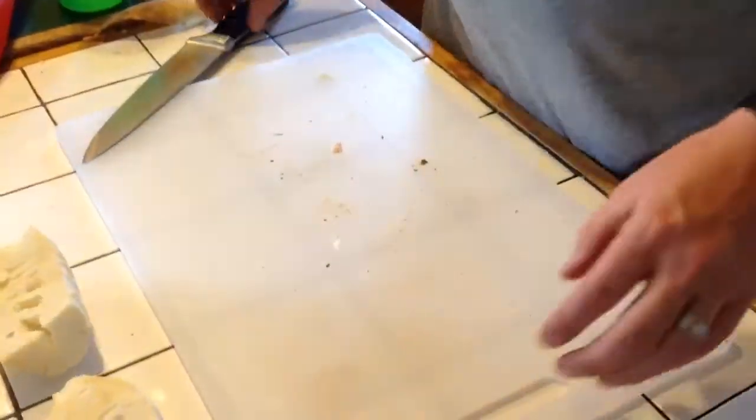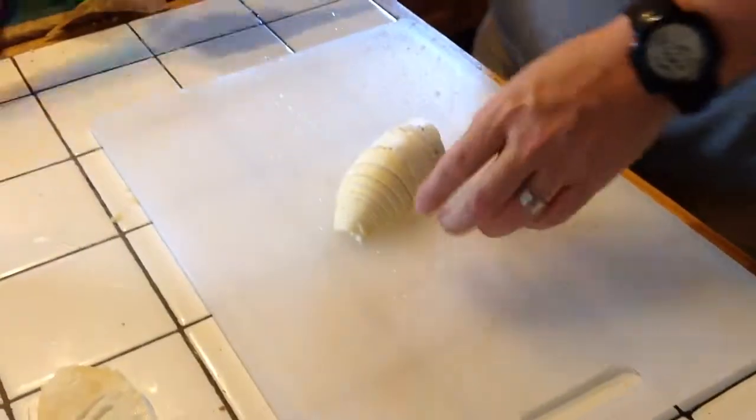I'm going to rinse my cutting board off real quick. Just take these.